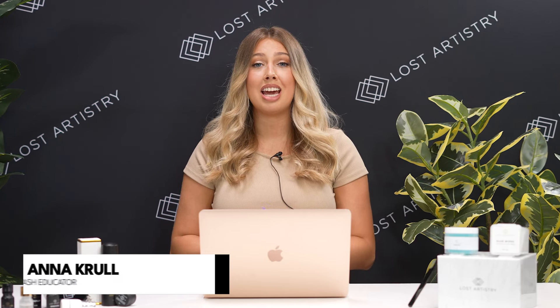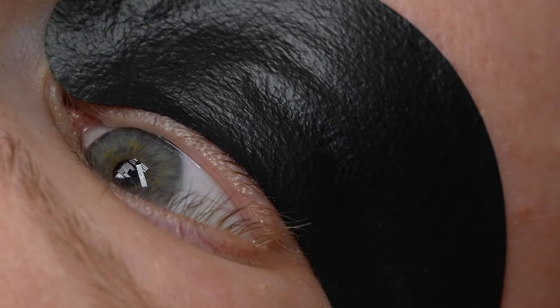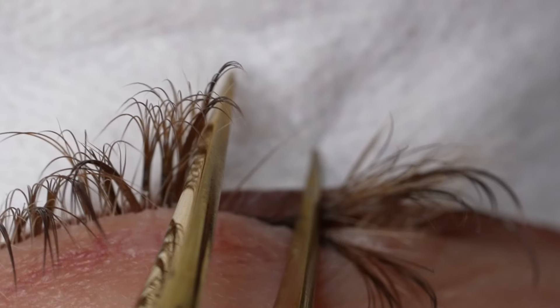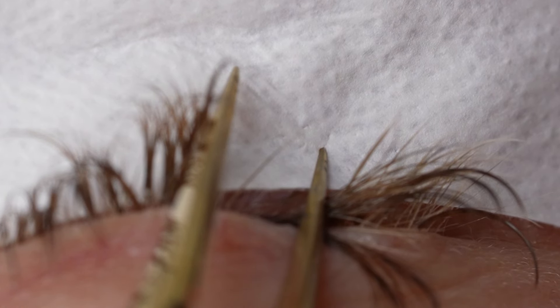Firstly, you want to make sure that you have a good contrast between those lashes and the eye pads. Today I'm working with our blackout eye pads so I can see exactly what I'm doing. Had I used our standard gel eye pads, they would be way too light and I wouldn't be able to see those fine natural lashes along the lash line, so making sure you have a great contrast is key.